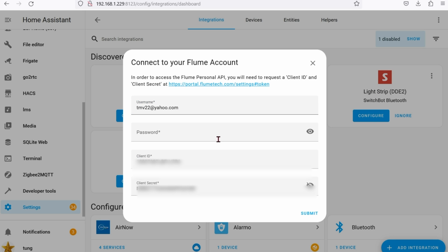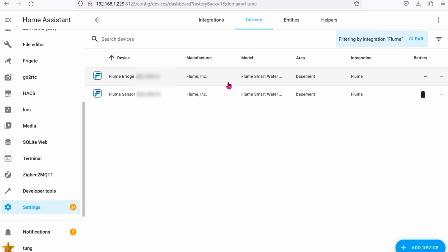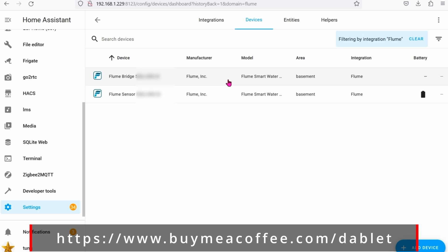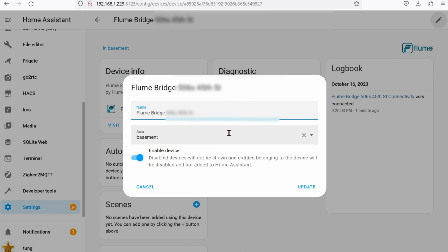Now that you have the Client ID and Secret, jump back into Home Assistant and paste them in, then click Submit. You can assign an area if you want. It will show up as two devices — one being the sensor and one being the bridge. Click on the first one and click the pencil icon to rename it to something that makes more sense, then click Update.